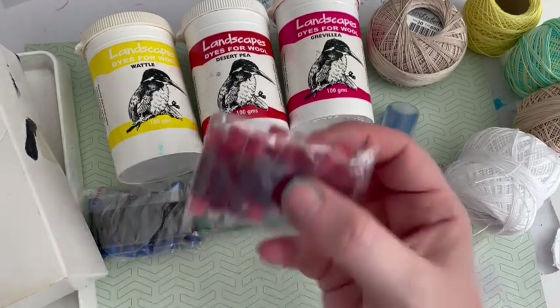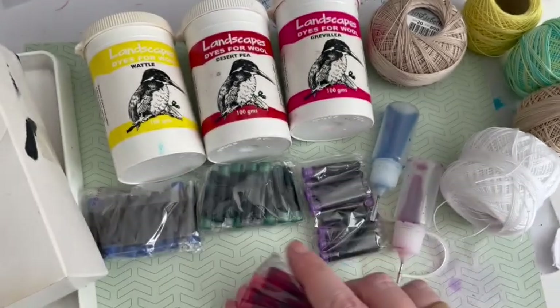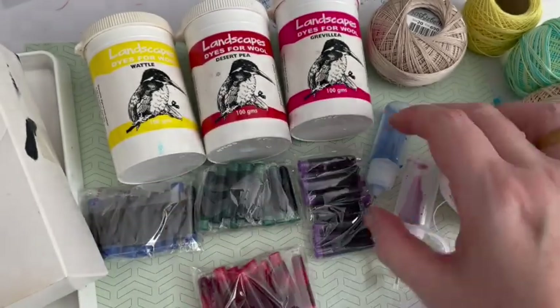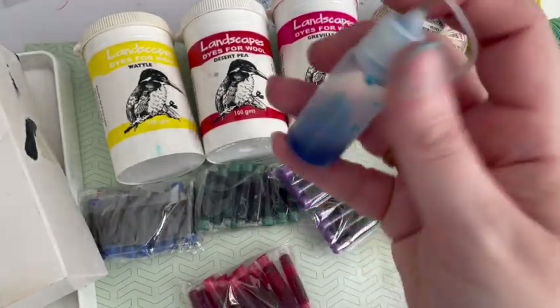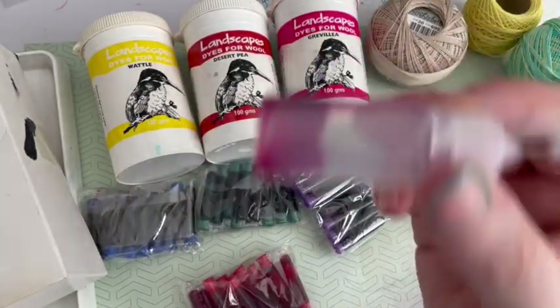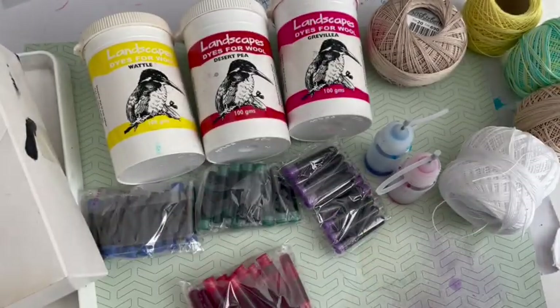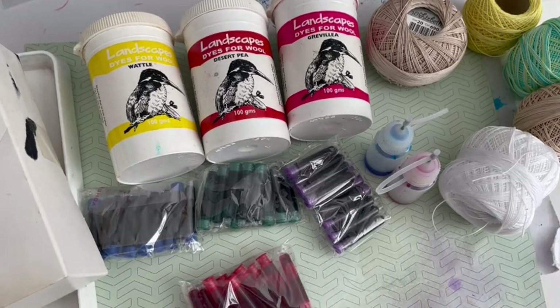Because not everyone has access to all of those sorts of things, I've also got some fountain pen ink, which is quite cheap to buy. I've got red, blue, green, and purple, and then in these little bottles I've got some turquoise which is quite watered-down ink, and a pink one. So we've got quite a lot of things to experiment with today. First I want to show you how to prepare the thread in order to dye it.